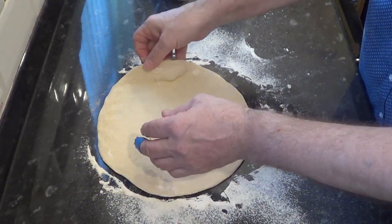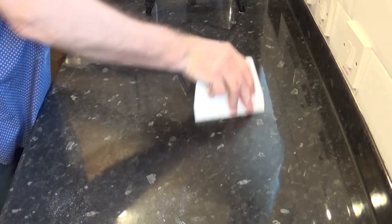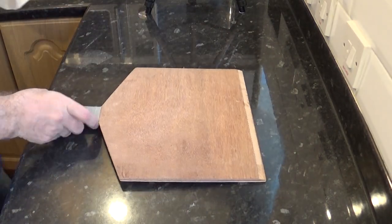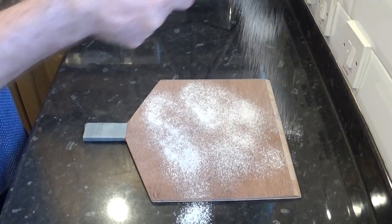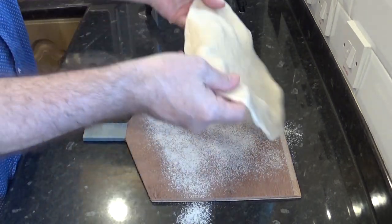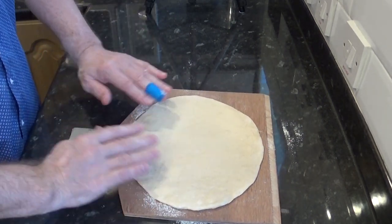That's about 10 inches or 25 centimeters. To get it onto the hot baking tray in the oven you need something to transfer it, and I'm going to use this homemade peel. I actually made this while I was waiting for the first dough rise — it only took about 30 minutes, but you can get them pretty easily online.